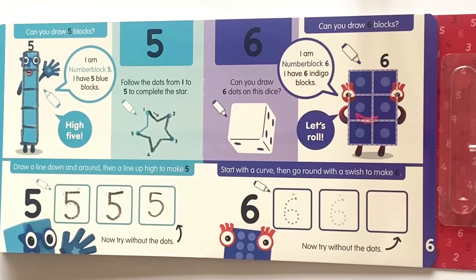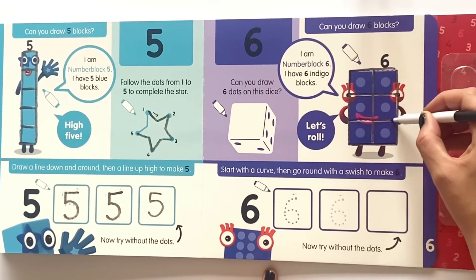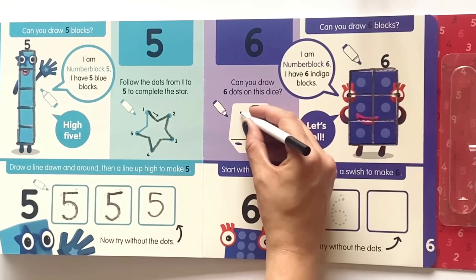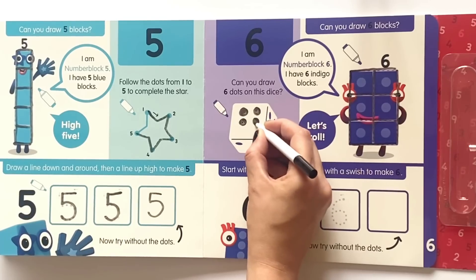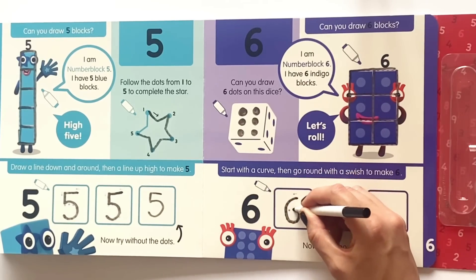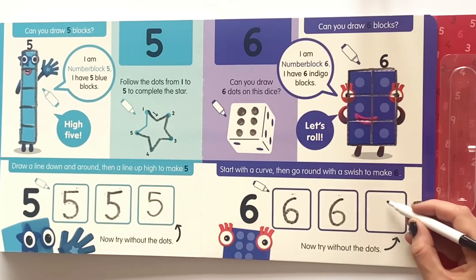Next we have NumberBlock 6. Can you draw six blocks? I am NumberBlock 6 and I have six indigo blocks. Let's roll! So just like the others we'll draw a round shape to match NumberBlock 6's shape. Can you draw six dots on this dice? So we'll go ahead and draw six dots on the dice in two rows of three, just like on NumberBlock 6. Start with a curve then go round with a swish to make a six. Follow the dots all the way around on the first and second boxes, then on the last one without the dots.